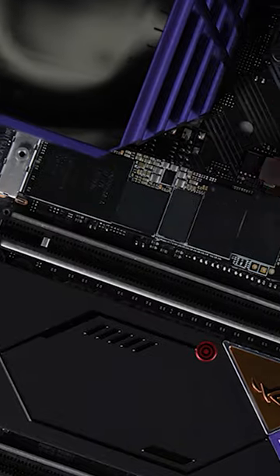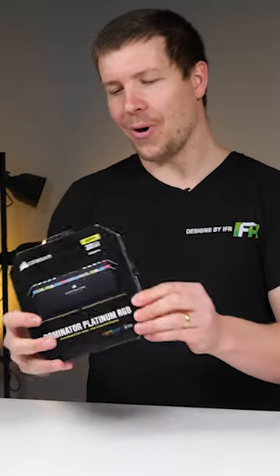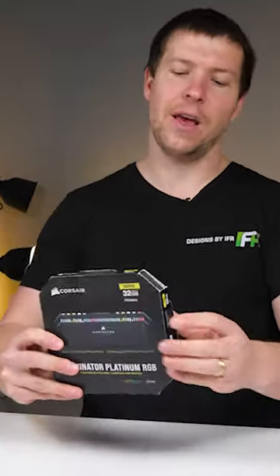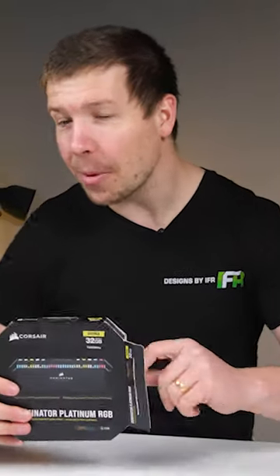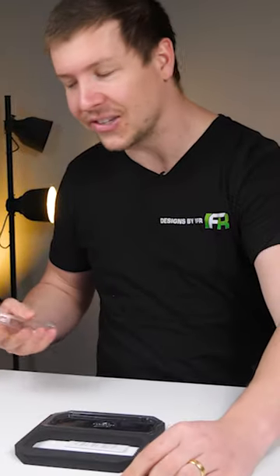Next step, we're gonna be installing our NVMe drive. So going into the system, I thought I'd go with 32 gigs — DDR5 Corsair Dominator Platinum RAM, the classic. I thought these would look really nice with the system.